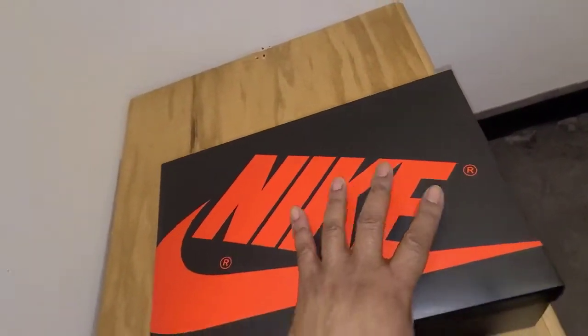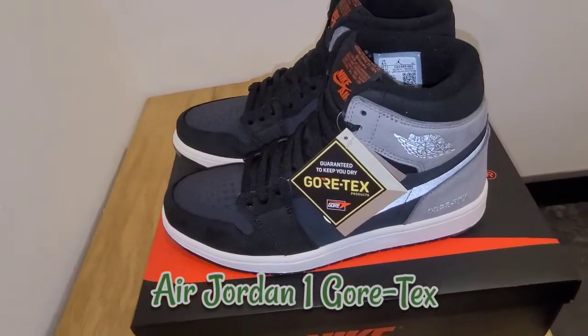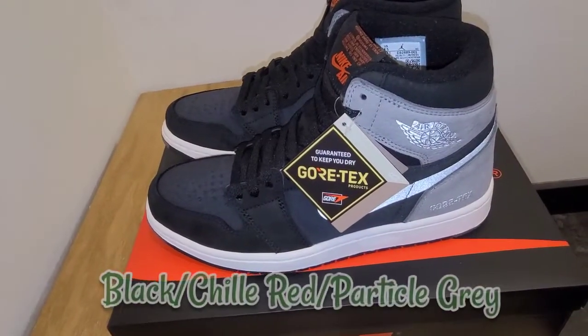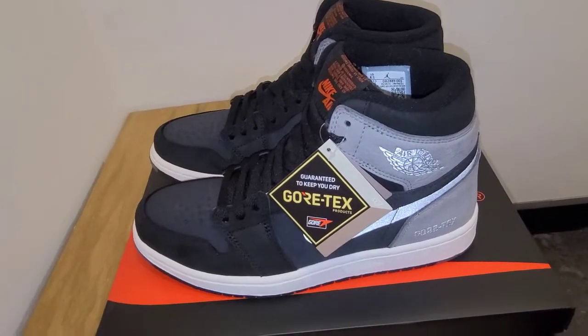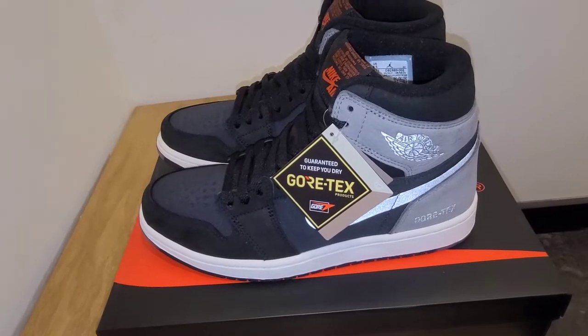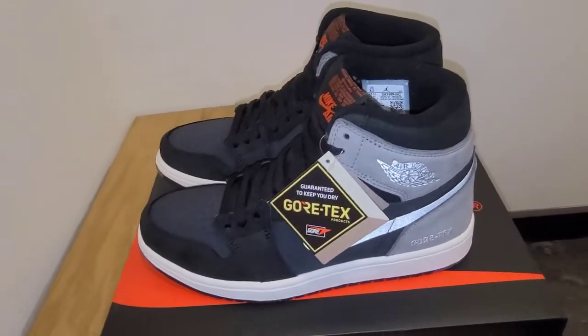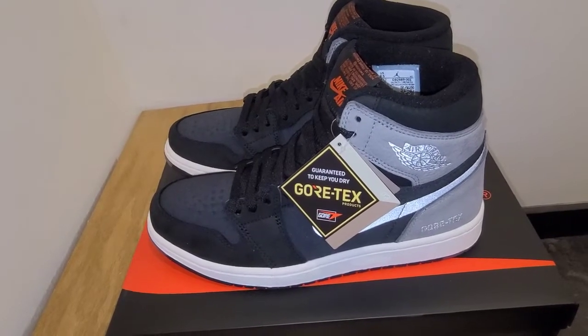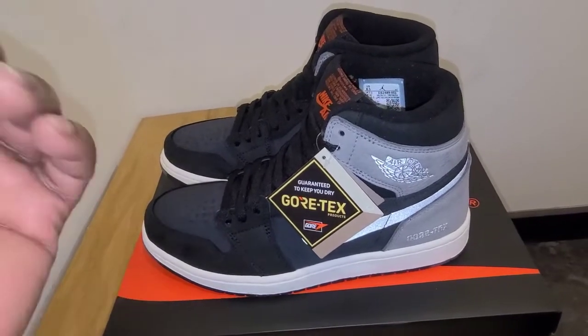So we're going to get right into this review — some people are excited about it, some people not so much. So here we go: the Air Jordan 1 Gore-Tex. I did not look at the color description on these. This is the first one — it's supposed to be a total of two dropping. I'm definitely not going for it, but it has some unique attributes that I think are dope, so we'll go over those.